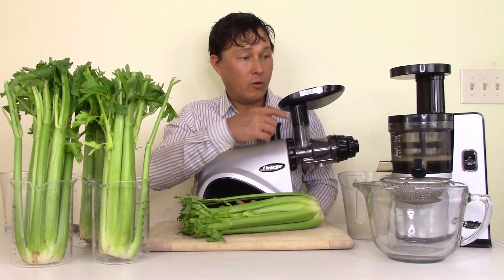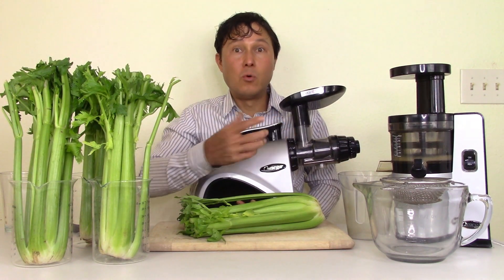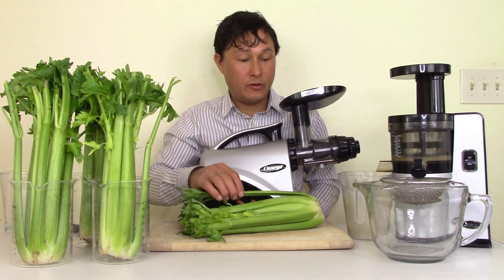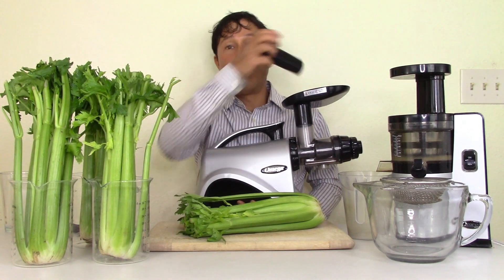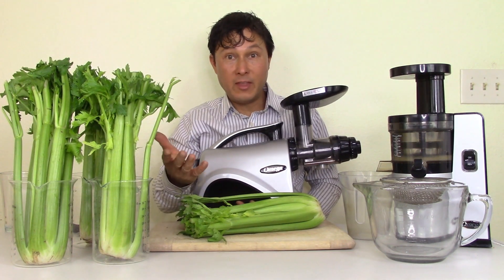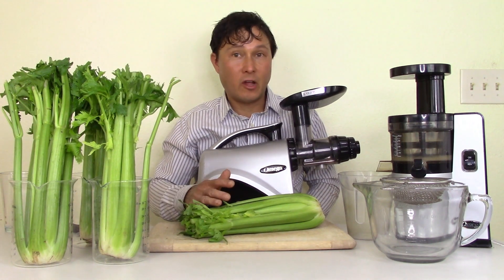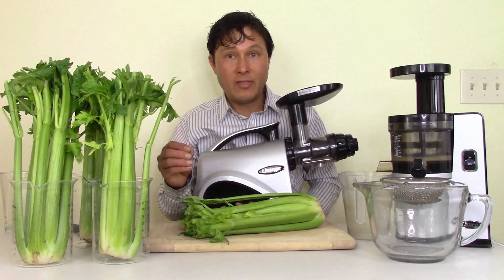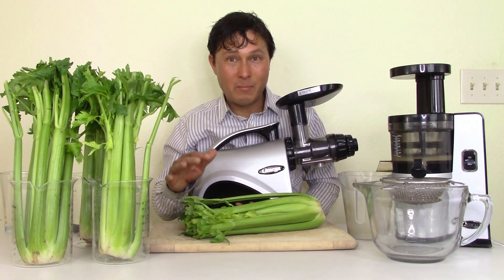The challenge is that in my testing the NC800 got a little bit more yield but also took more time to juice, because you're taking each celery stalk off and pushing it in one by one. So if you get up at 4:30 in the morning to make your celery juice — just like Anthony William wants you to do first thing in the morning — and you're still half asleep, maybe you shouldn't get the VSJ843.